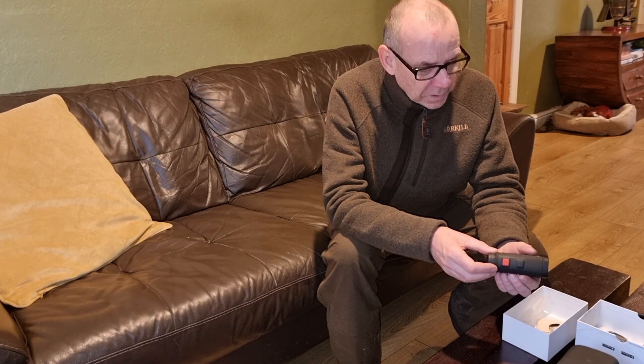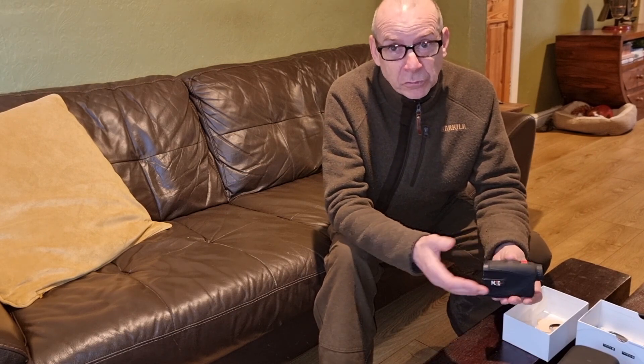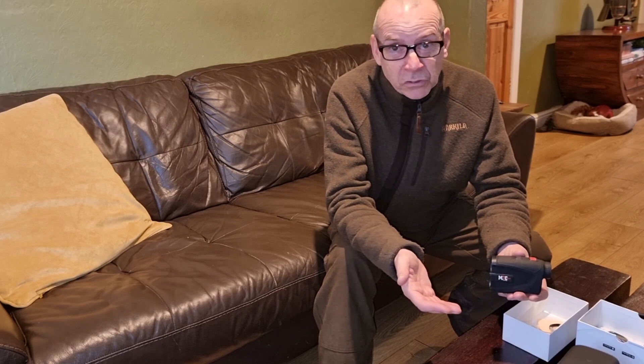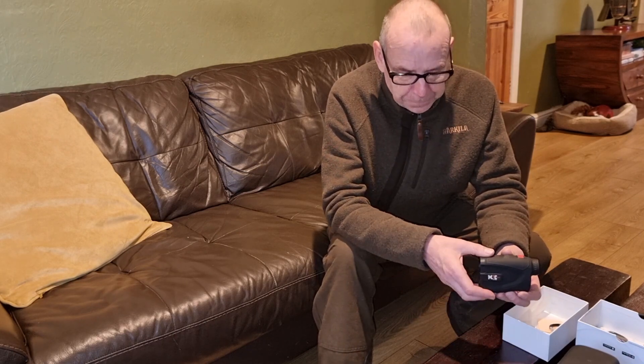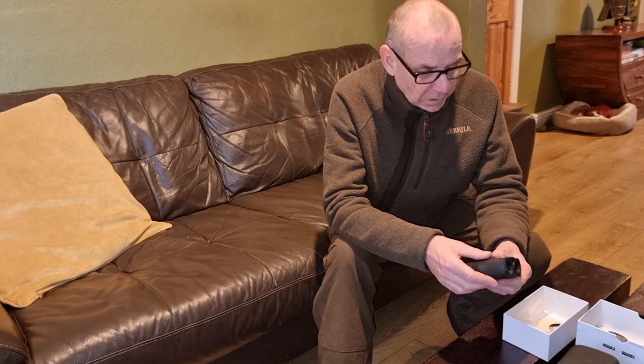You can set that to read out in inches, centimetres, mils, or milrads. So if you're using a first focal plane scope that's in milrads, you can get it to read out in milrads. If you're using a second focal plane scope, the milrads are only correct at certain magnification ranges — but to overcome that, you can get it to read out just inches or centimetres. So it'll tell you to hold over by 2 centimetres or 1.5 centimetres, or if you're in inches, hold over an inch or an inch and a half. So it's got all bases covered.